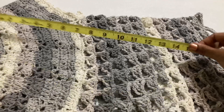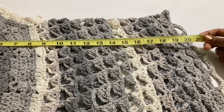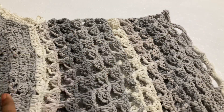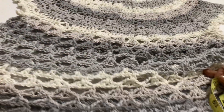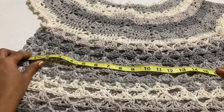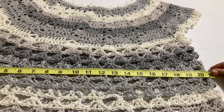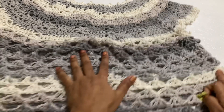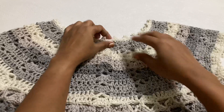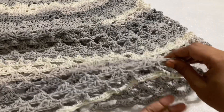I will measure the length of this top — from here to here, almost 21 inches length, which is 53 centimeters. The width of the top is also 21 inches. You can increase or decrease based on your size — 21 to 18 or 19 inches. So this top size is 21 inches height and 21 inches width.